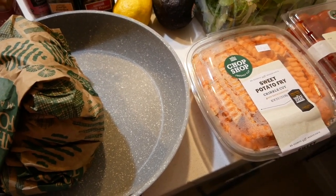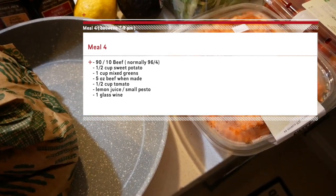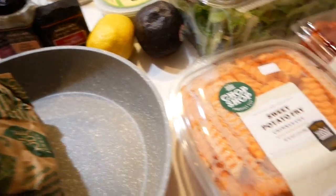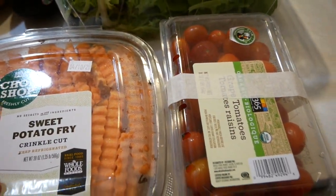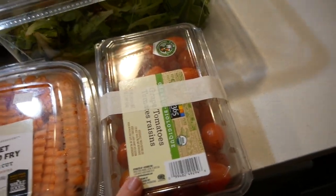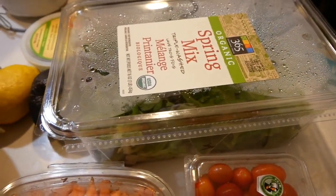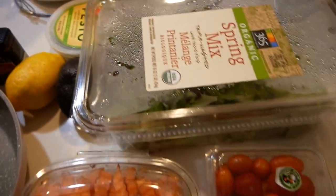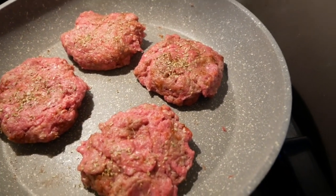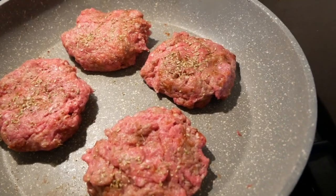I've got 90/10 beef. Usually I like 96/4, but since it's quarantine there's not a whole lot of choice. I'm gonna section that out into patties and use these spices. Then I'm gonna make some sweet potato fries — probably with the same spices and a little bit of olive oil, not too much. I'll mix in some tomatoes and put the patties over spring mix with some lemon and avocado — and maybe some pesto on top. Normally I wouldn't do beef at night; I'd do more turkey, but I worked out a lot today and I just want that extra fat in my system.